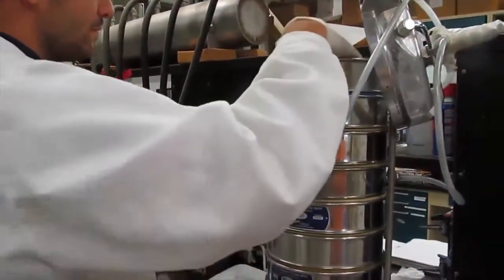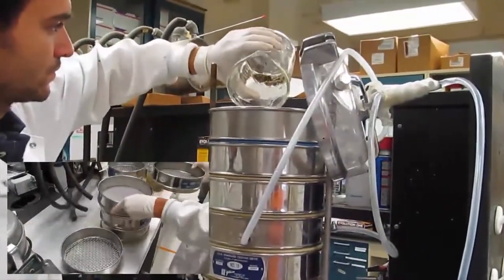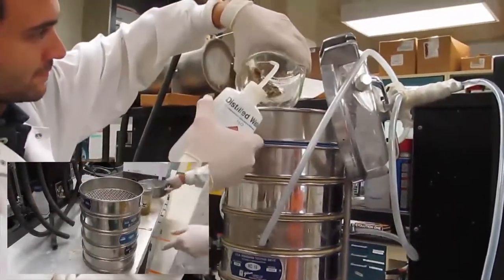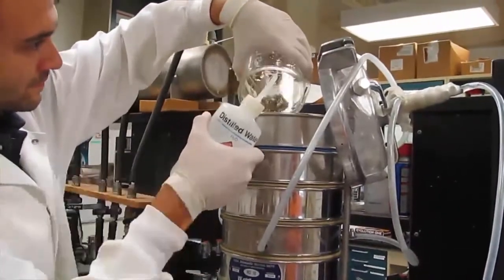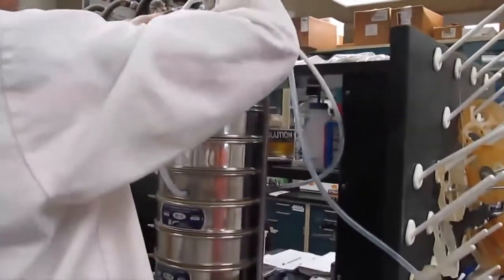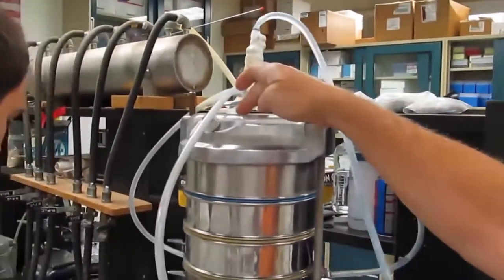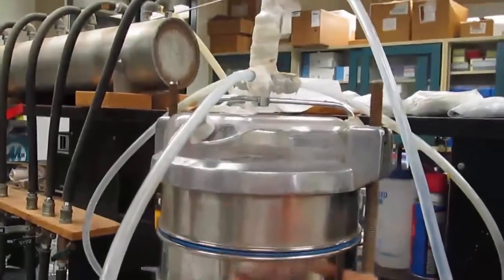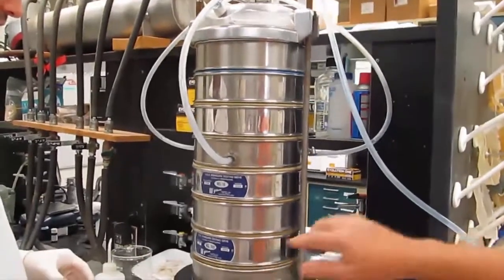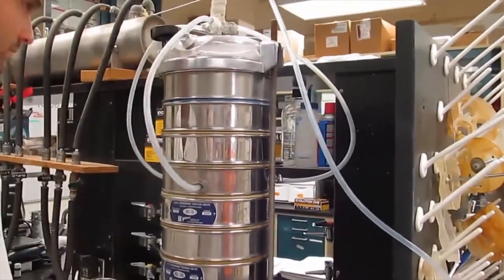The different screens go on from largest at the top to smallest at the bottom, and the solution goes in the top. We put this together in an apparatus that has water coming in the top to wash the sample down through, and then water coming in midway to continue washing the sample down through, so that it breaks it up and you can see the particle distribution much more like the cow's rumen would see it.